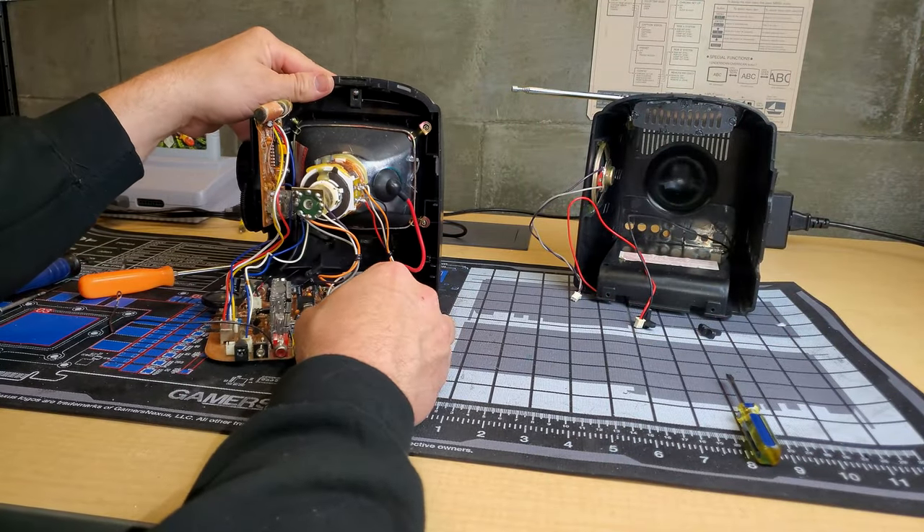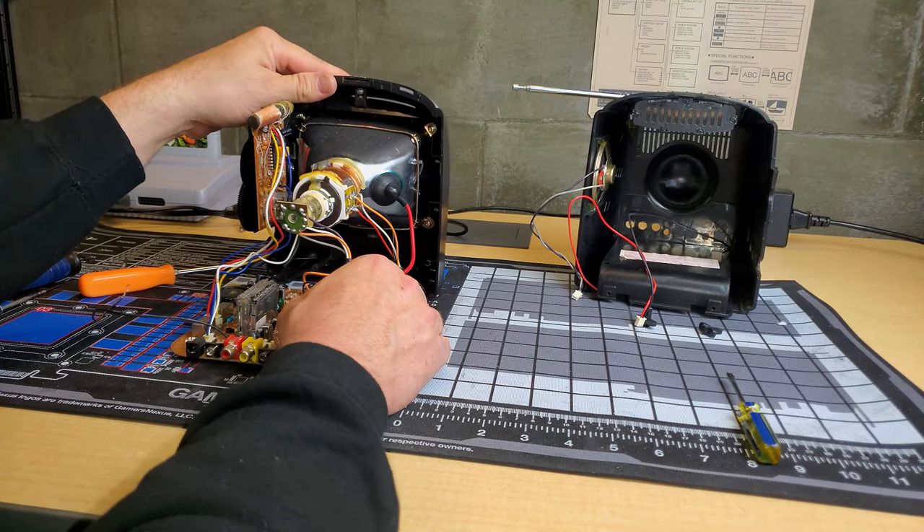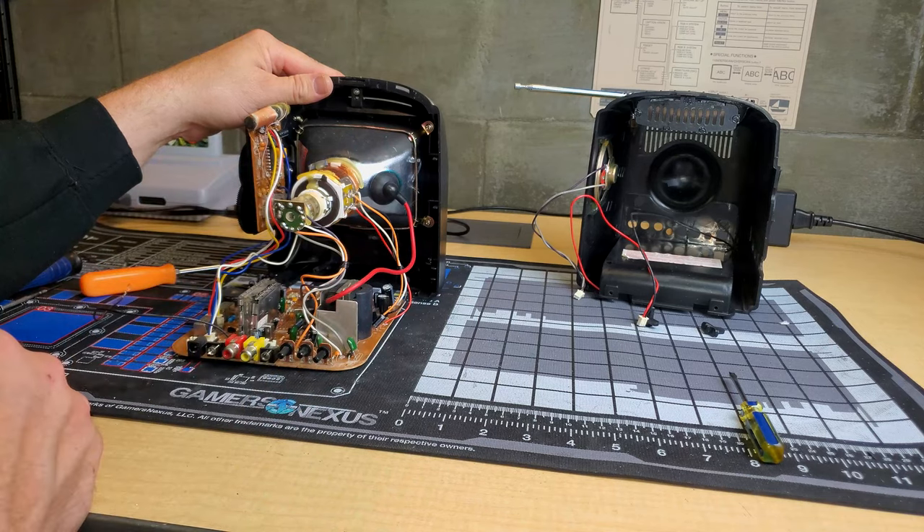Now that you've seen the inside of this black and white television, let's go ahead and get it cleaned up and make it look a little bit better.